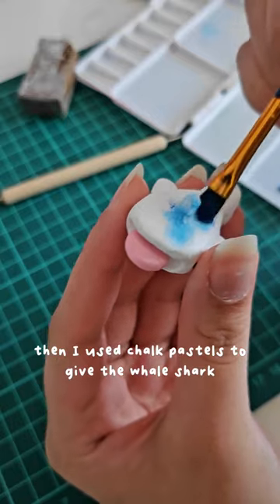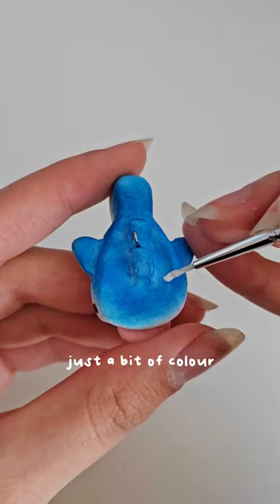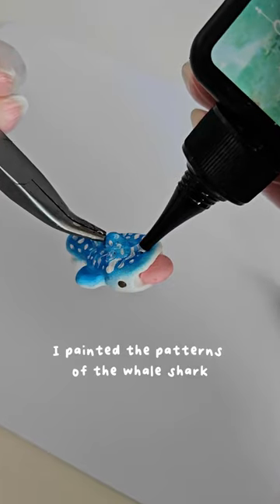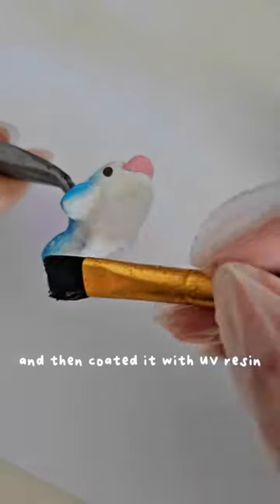I used chalk pastels to give the whale shark just a bit of colour. After baking the charm, I painted on the patterns of the whale shark and then coated it in UV resin.